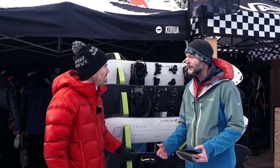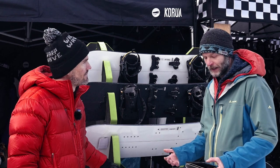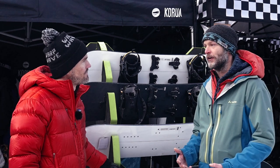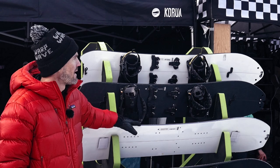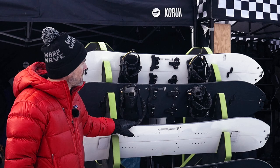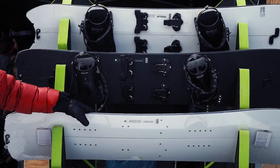Can you explain the boards and what the best use case is for each? Is it for high alpine, freeride, or freestyle? That would be good for customers to understand which boards are best for them. So as you can see, we have white and black ones. The white line is the classic line, more focused on shorter touring or maybe out of the ski resort where you hike an hour or two.